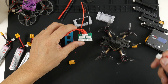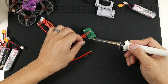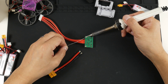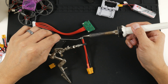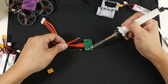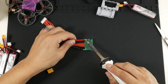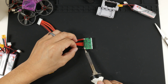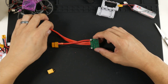First I'm desoldering the existing wires. Once the old wire is off, I'm adding fresh solder to the pads and tinning the XT60 wires. Now I'll solder the positive side and the negative side, making sure the polarity matches what's already on the balance lead. The main XT60 terminal is now soldered onto the PCB.